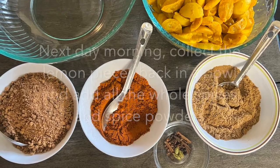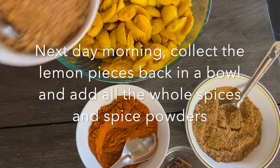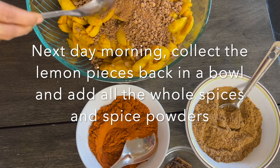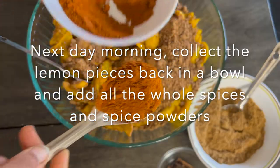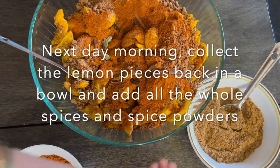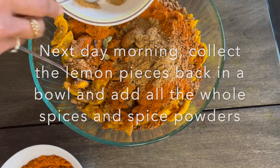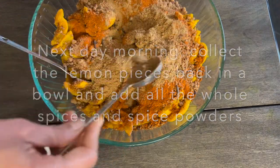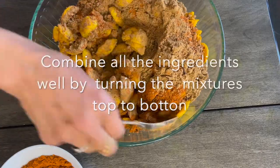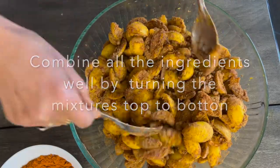Next day morning, collect all the pieces in a bowl and add all the whole spices, spice powders, and jaggery. First add the jaggery as per your taste, then the red chili powder, then the whole spices, and finally the coriander and cumin mixture spice powder — we required around three tablespoons of the spice powder. Combine all the ingredients well by mixing from top to bottom and coat the pieces with all the spices and jaggery.